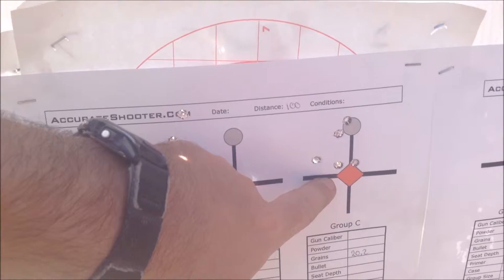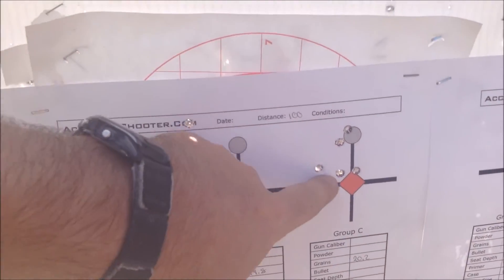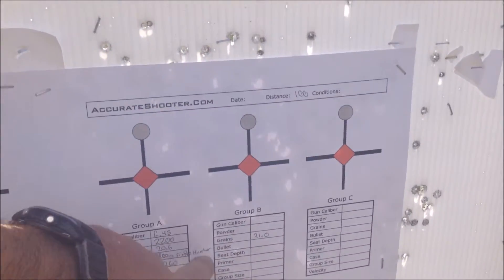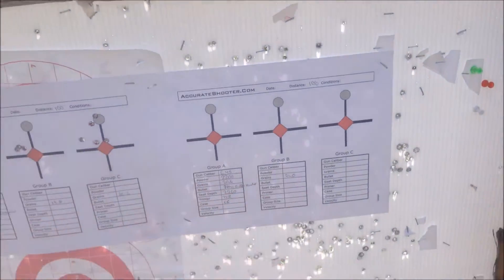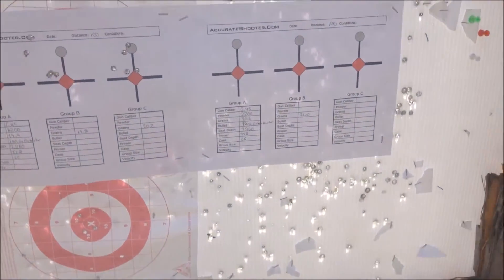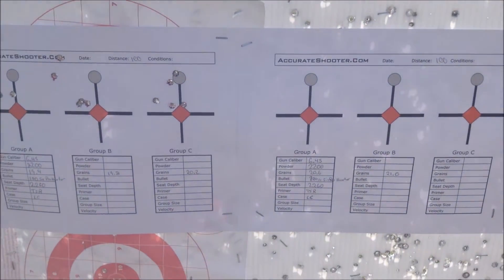Group 3 is where we're actually starting to notice a little bit of pressure on the cases. We've got two more groups — 20.6 and 21.0. After this group we'll check the brass very well before we attempt that last one, to see exactly what it's going to do. This is 2200, and you can definitely tell there's a lot more zip coming out of that barrel.